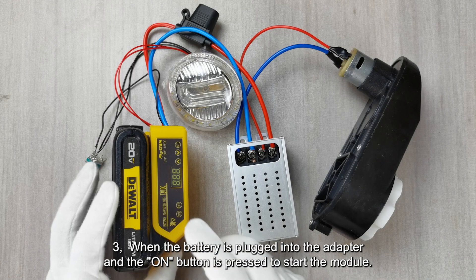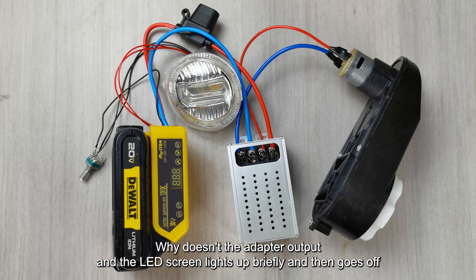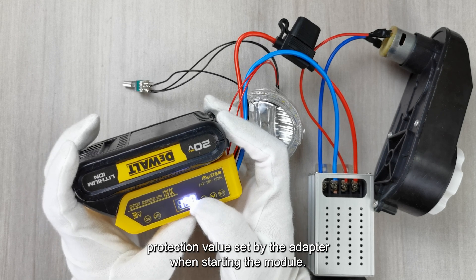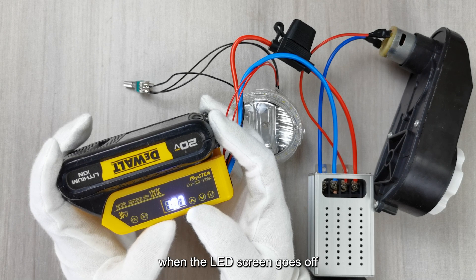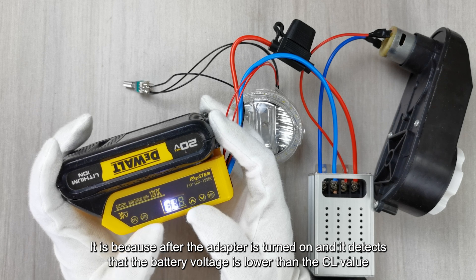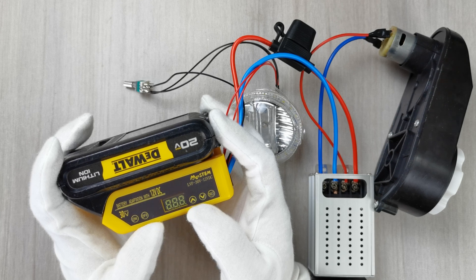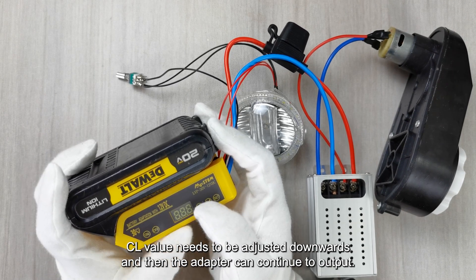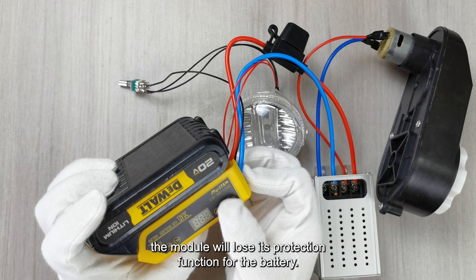Question 3 — When the battery is plugged into the adapter and the ON button is pressed to start the module, why doesn't the adapter output and the LED screen lights up briefly then goes off? This phenomenon occurs when the battery voltage is lower than the low voltage protection value set by the adapter when starting the module. This is a normal program setting. When the LED screen goes off, it is because the adapter detects that the battery voltage is lower than the CL value; the adapter turns off the module when the countdown of the set delay ends. In this case, the battery needs to be charged or the CL value needs to be adjusted downward so the adapter can continue to output. Note: if the threshold is set too low, the module will lose its protection function for the battery.